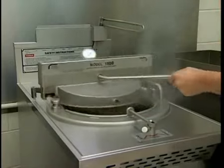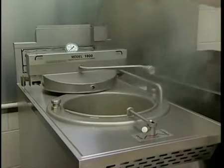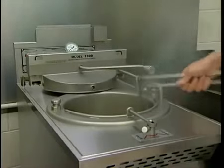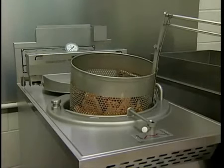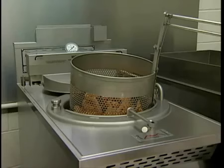When the tone sounds, slowly move the pressure-regulating valve handle to the open position. When the pressure gauge indicates zero pressure, push the cover handle down to unlock the cover. Then rotate the handle to open and push the cover to the rear.